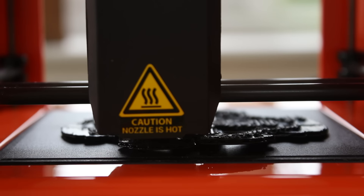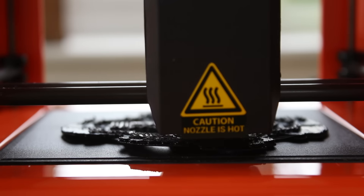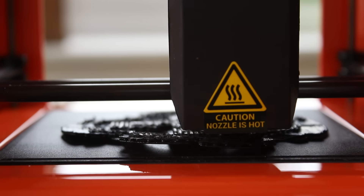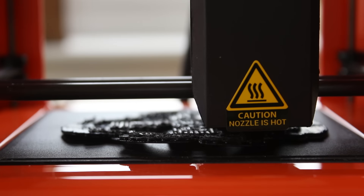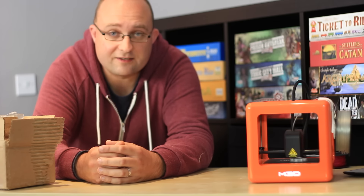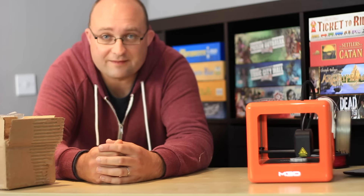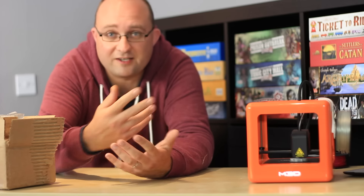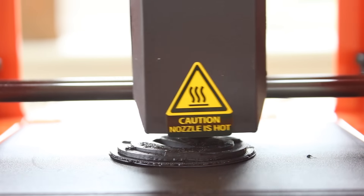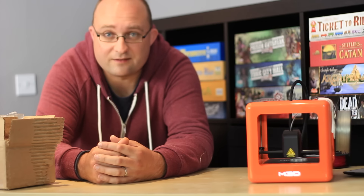Like any 3D printers which claim to print in ABS but don't include a heated print bed, inevitably larger prints with ABS will warp, distort, and then completely fail. You should be alright with small prints as long as you use a build tack surface, which costs about $10–$15 for a little square and can be reused multiple times. But if you're trying to print with ABS, don't buy the M3D Micro — this isn't for you.